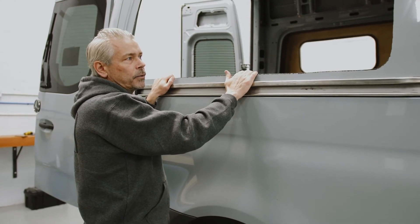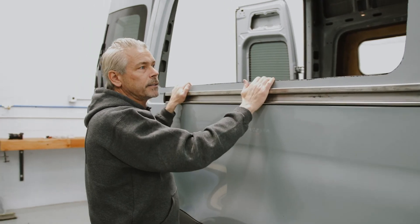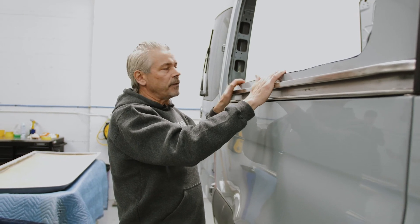Installing the flares where a factory window used to be is fine. This is the OEM cutout, and it's the same whether you're going to cut it out because it's a crew or cargo van, or if it came with glass.